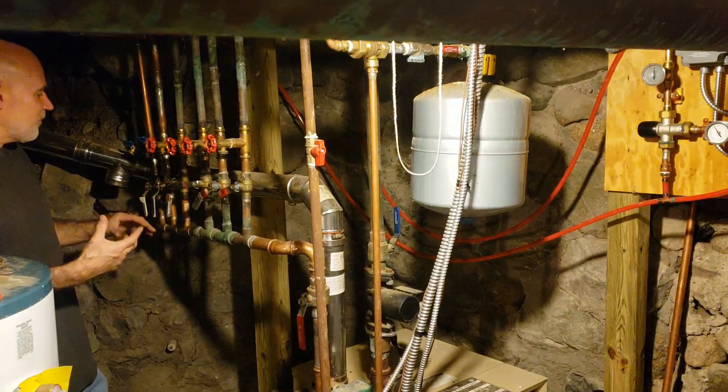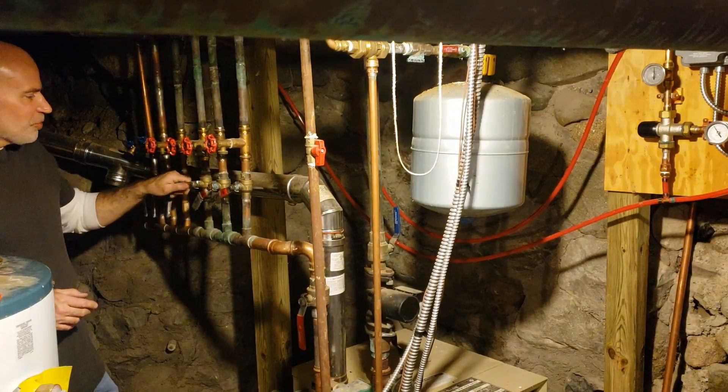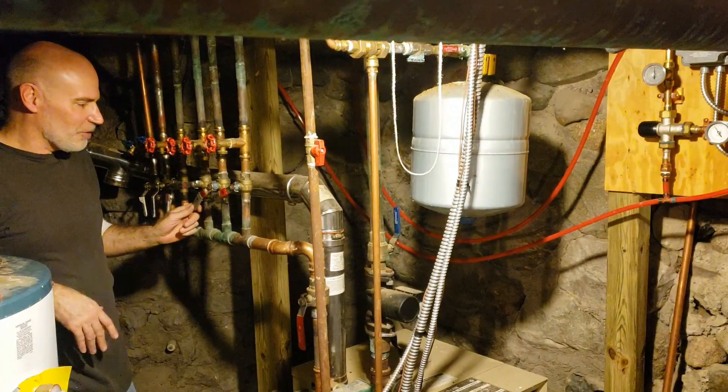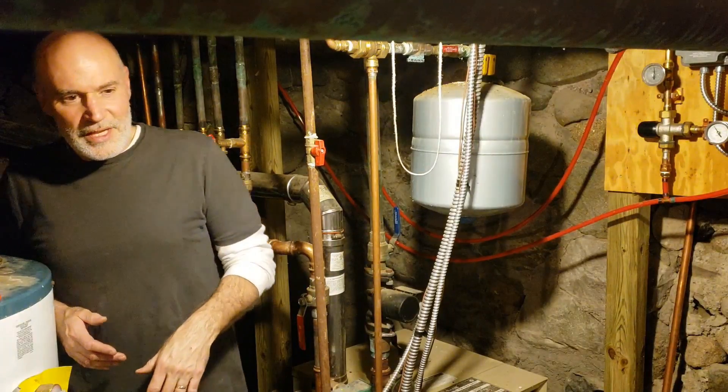Right now I've got three valves wide open at 100%, one barely cracked at 10 degrees, one at about 45 degrees, and another at 30 degrees. Outside it's in the high 20s to low 30s, but if it gets any colder or warmer, I have to come back down and readjust all the valves to keep the rooms balanced.